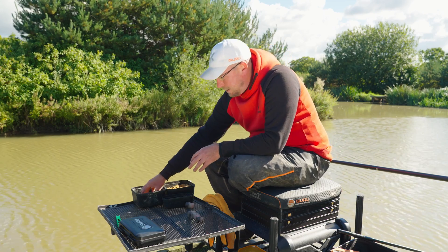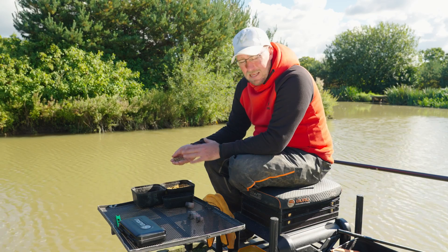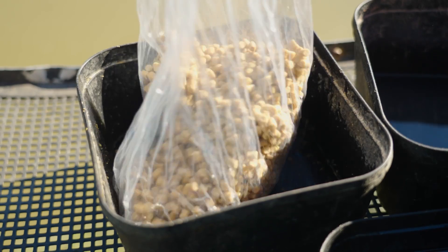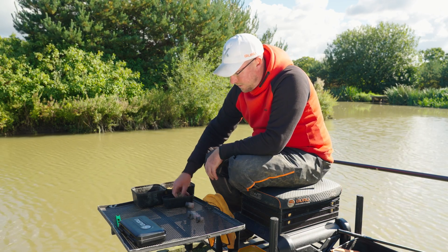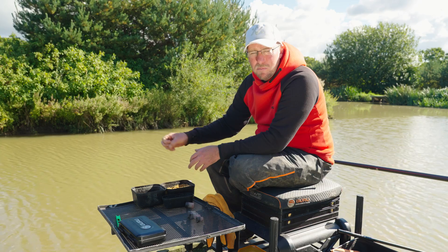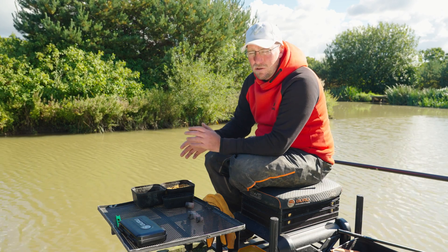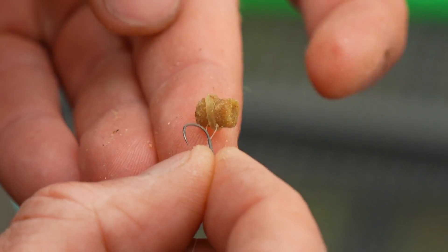The other bait I've got for feeding is some hard 4mm pellets. When it comes to these pellets I like to keep them dry — I don't do anything with them, just feed them straight out of the bag. The only other bait I've got is some 4mm expanders. If we're getting mired by little fish, we can put on the hook exactly what we're feeding — it's just a simple hook length change, swap from a spade to an eyed hook, fit a little bait band and mount one of those on it.